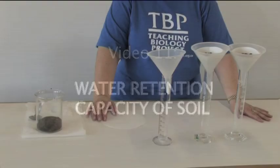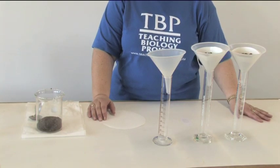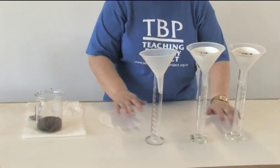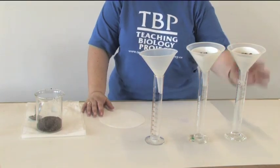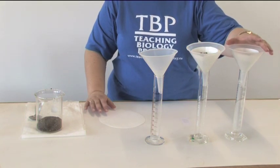We need to know how much water soil can retain — we would call it the water retention capacity of soil. It is important to the farmer because if the soil retains too much water, the soil will become waterlogged and plants won't grow well.